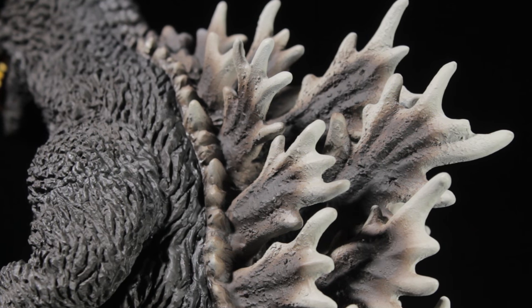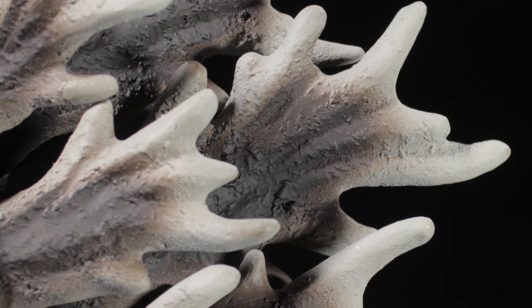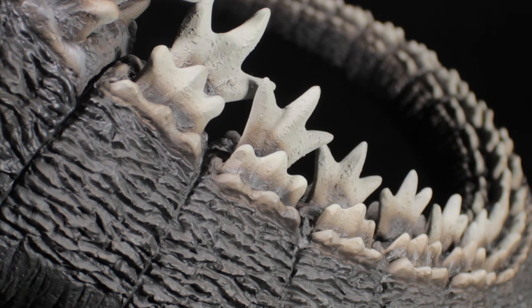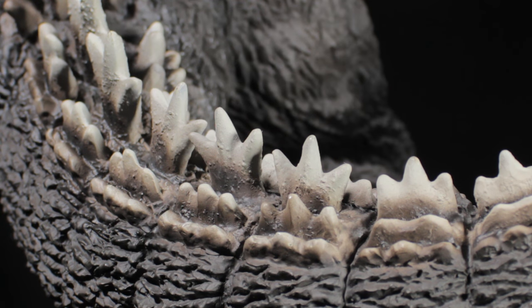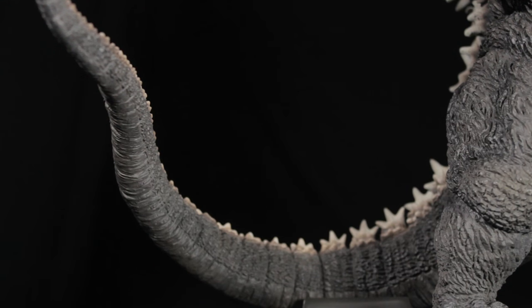Spinning around to the back, we have Godzilla's dorsal fins that look fantastic. At the top, the fins start small and become larger as we go down the back. The dorsal fins have a smoke gray paint app at the top that transitions down to a dark charcoal gray paint app as we reach the base. As we come down the back, the dorsal fins become gradually smaller as we reach the tail. The tail has a nice scaly textured sculpt. We can see the various skin segmentations that make up the tail. The dorsal fins on the top of the tail become even smaller and taper off as we reach the end. On the underside of the tail, we can see some slightly smoother scaly details.